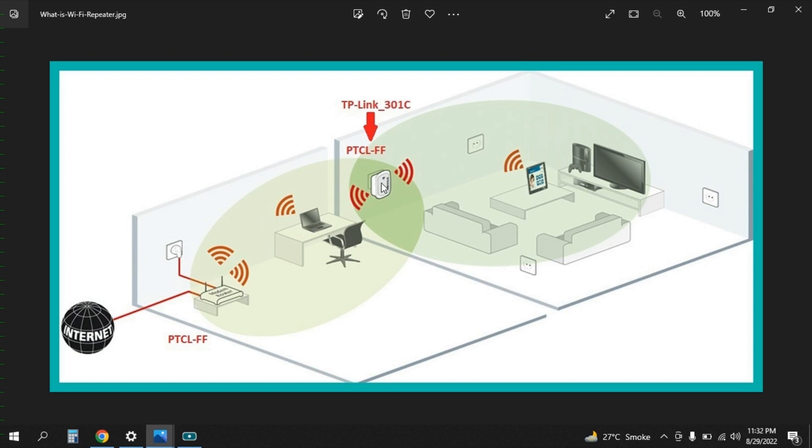Without this Wi-Fi repeater, the signals generated by PTCLFF will not be enough to help these devices function properly. In my case, the Wi-Fi extender device name is TP-Link 301C, which will later be converted so the SSID will remain the same for both devices. Wherever I am in my house, I will be getting only one SSID but with the same signal strength, even if I'm standing in the corner, because of this Wi-Fi repeater.